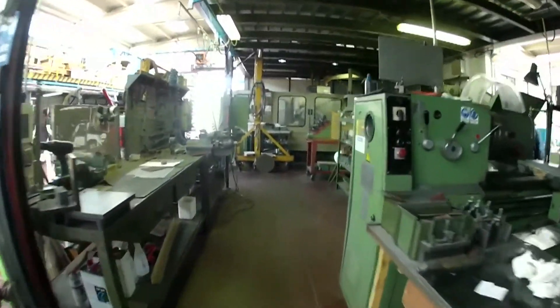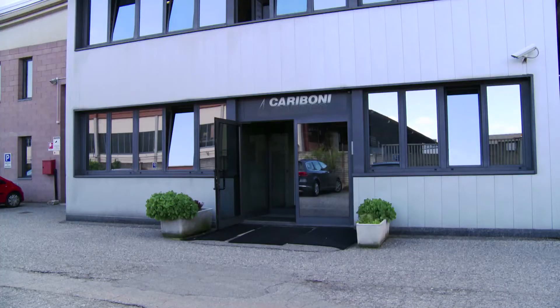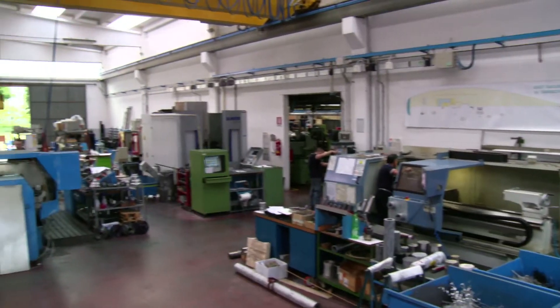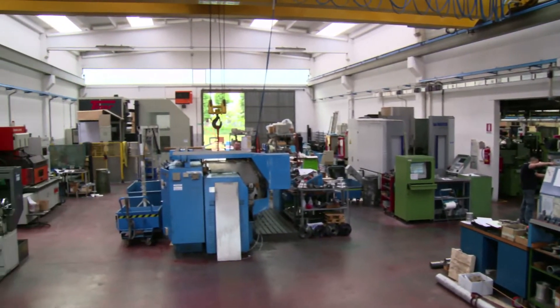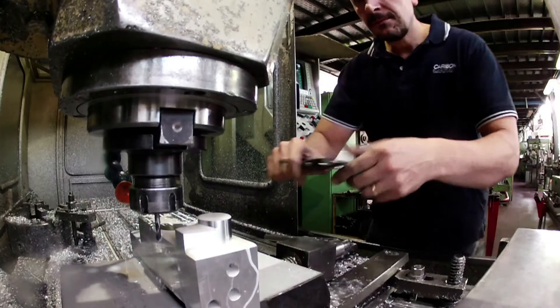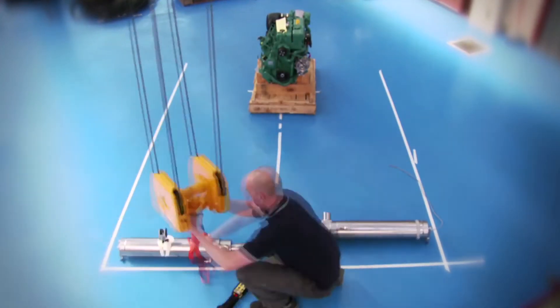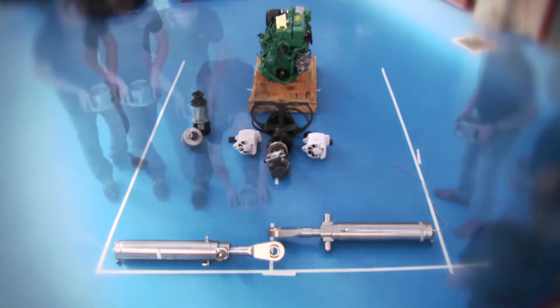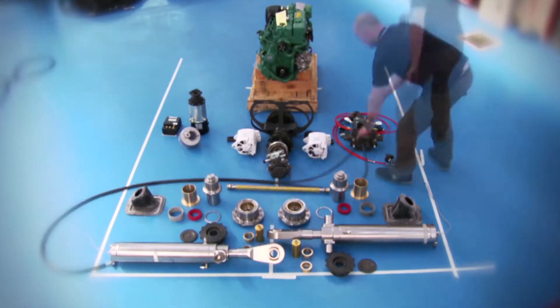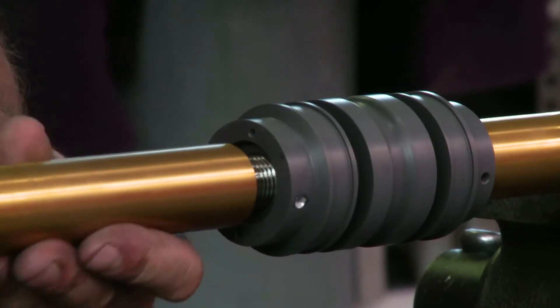The complex hydraulic systems for the Volvo Ocean 65 canting keel have been built at the Caraboni factory. Massive forces are required to swing the five metric ton keel from side to side and to withstand the almost unimaginable sailing loads that will be generated. In this time lapse we can see the complete system being laid out — it's amazing to think that all these components will be squeezed into the boat. The power and reliability of these systems comes from solid design, choice of materials and accurate construction.